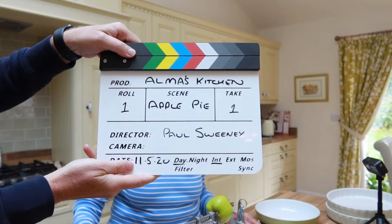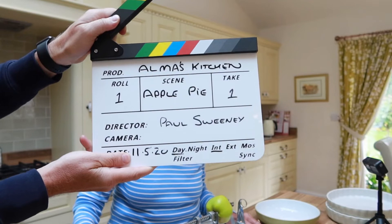This is Alma's Kitchen and Bakery, take one, apple pie. Welcome to Alma's Kitchen. We're going to make apple pie — my famous apple pie.